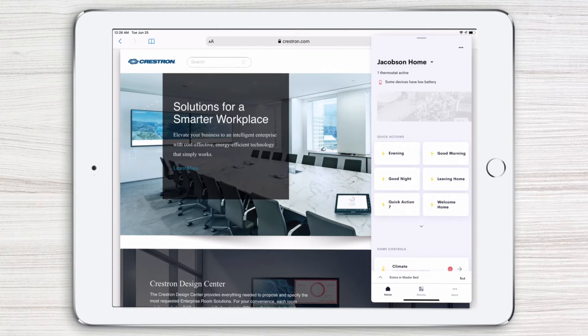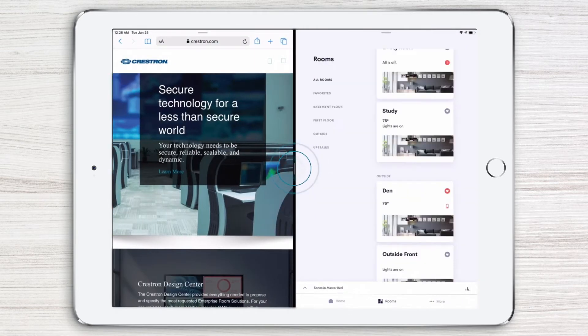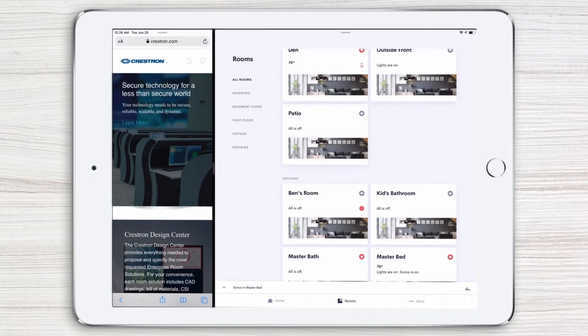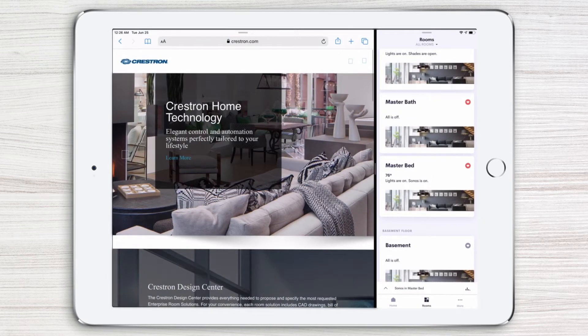To open the Crestron Home app in split view, simply drag down from the top of the slide overview window. Drag the vertical divider to the left or right to make the app window wider or narrower. This way, you can use the app side by side with another app, all without blocking any content.